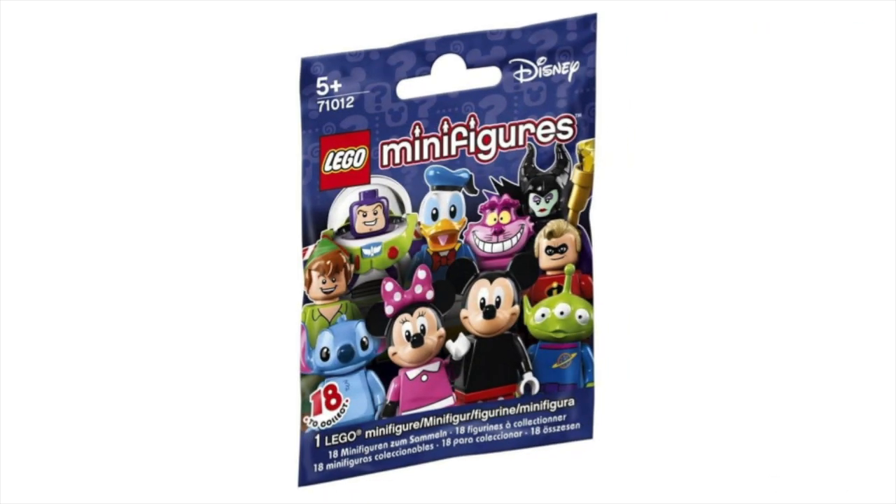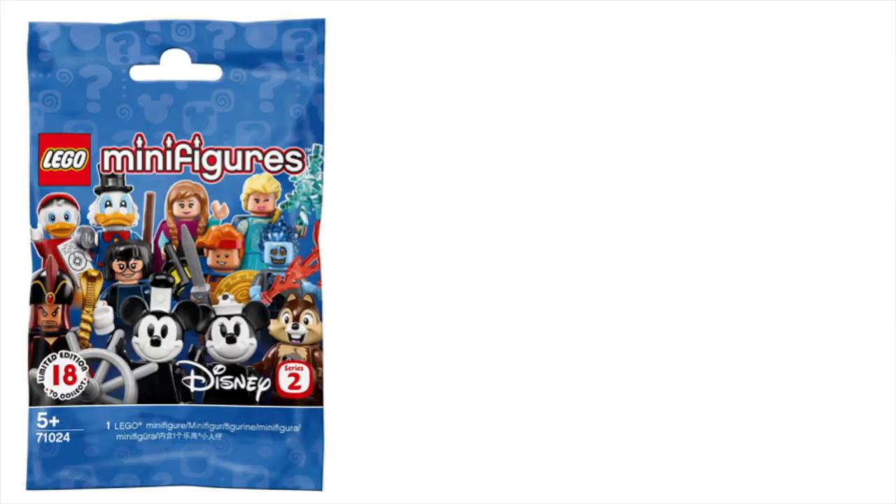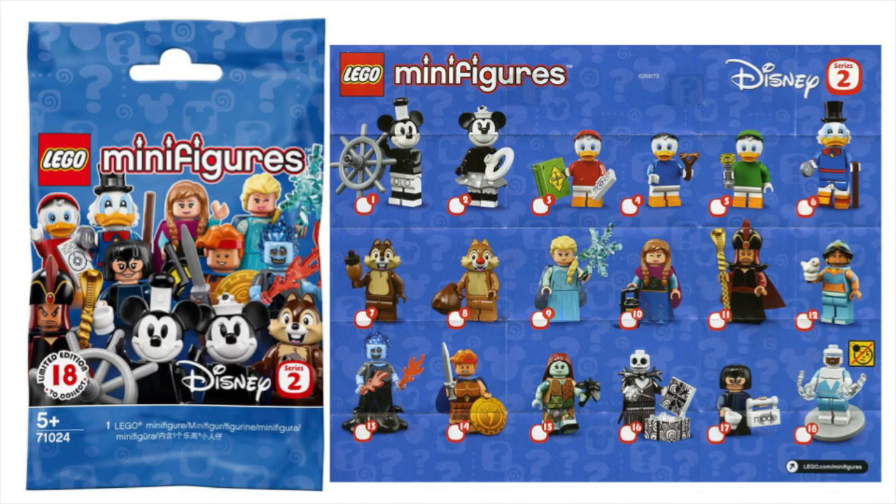When the first series of LEGO Disney Minifigures came out in 2016, they were an instant hit. LEGO and Disney collectors fell in love and bought these blind bags up, and LEGO had to produce another batch to keep up with demand. Ever since then, people have been expecting and speculating on what characters would make it into the second series. After three years of waiting, LEGO fans were treated with 18 new Disney minifigures.